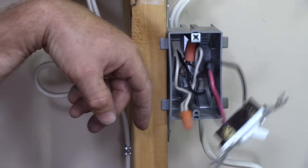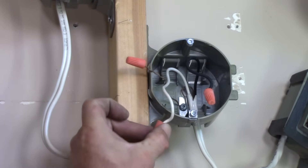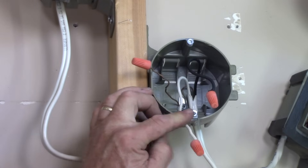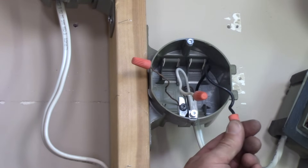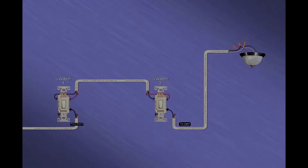The red and the black from the three-wire cable are the travelers, and the neutrals are spliced through to the light. Here's the light outlet box. The neutral has been spliced all the way through — through the first box where the first three-way is, through the second box where the second three-way is — and it arrives here at the light to provide a neutral for the light fixture. Here's the black wire that has come through the whole three-way network, ready to tie onto the light fixture, along with a ground if required.